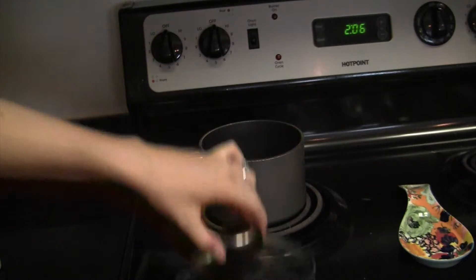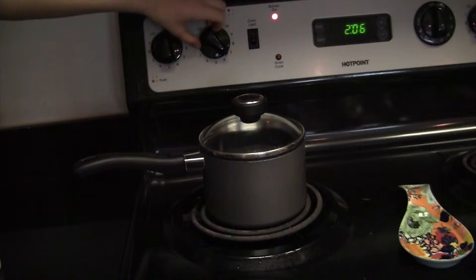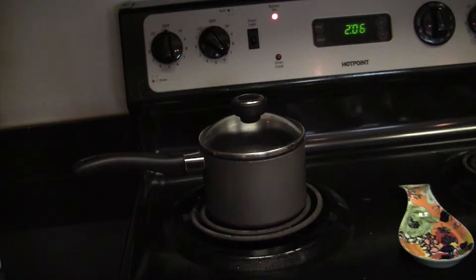Cover your pot and turn on the stove. I have an electric stove — I put it on medium-high, between 6 and 7. Then you just let it sit and wait until it starts to boil, which is when I'll give you the next step. So hold on there for a few minutes.